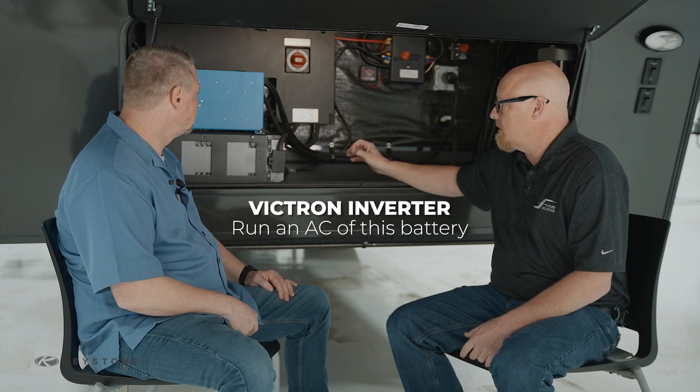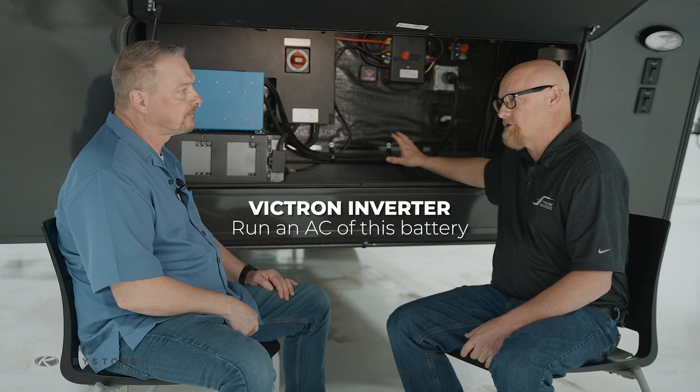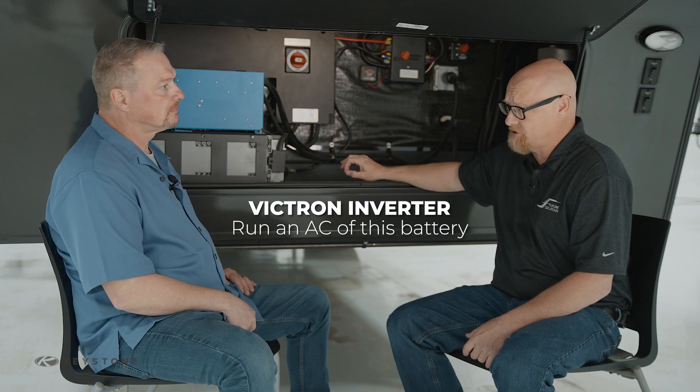One of the other features is you've got a Victron 3000 Multi Plus inverter — you can run an air conditioner off this battery. Obviously you have to watch how much energy you're consuming versus how much energy you're putting in. It's not an unlimited supply, but it gives you the ability to run that and run seven additional loads inside the camper.